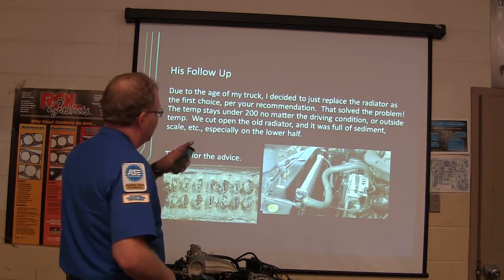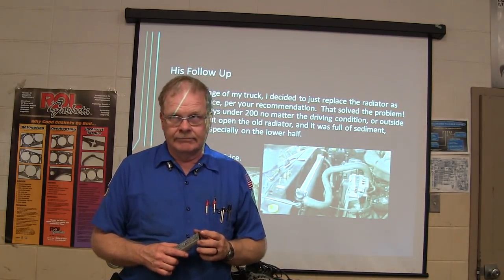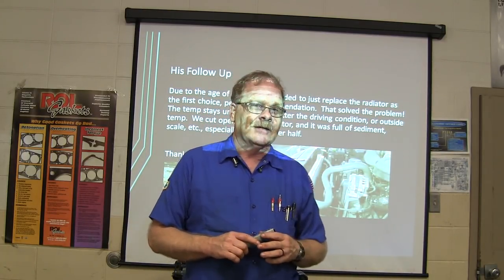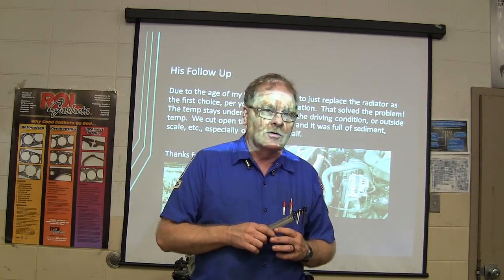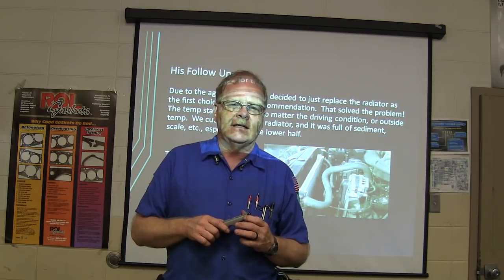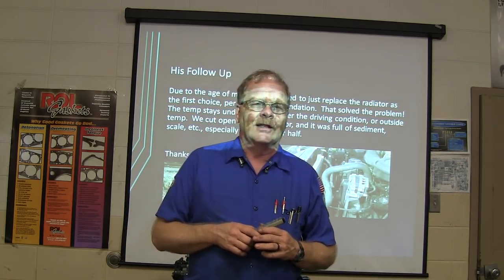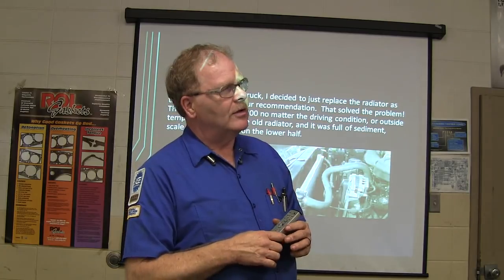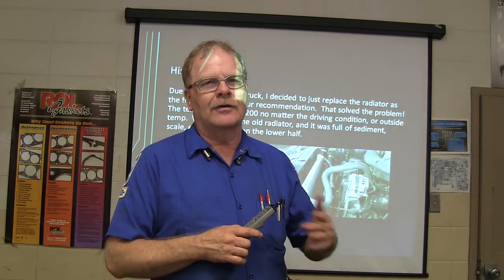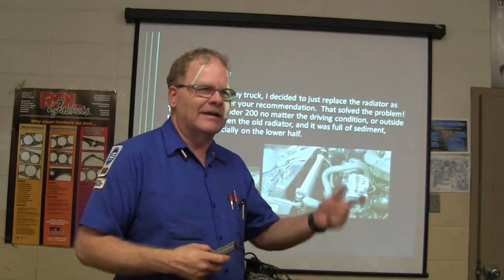Due to the age of the truck, a new plastic-tank radiator took care of his whole problem. The guy across the road from me — his daughter drives a PT Cruiser, probably early 2000s. I told him when he got it: one day this thing's going to start overheating, because that's what PT Cruisers do. Sure enough, about two years later the hood was up. He said it was overheating. I said, put a radiator, a cooling fan, and a thermostat in it — see what that does. He came back and said that took care of the whole problem. Cooling fans like to die on those.